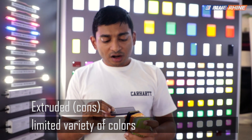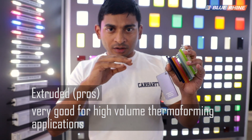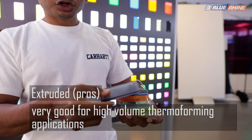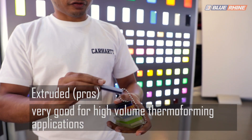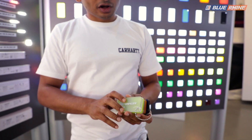With cast acrylic you can also create different textures easily. For example, our satin sheets are made with perfectly textured glass panels — instead of a glossy finish, they have a perfectly satin texture, so once you remove the glass mold you have a perfectly smooth and even texture on both sides, which is great for light diffusion. This is very important in the cast production process.